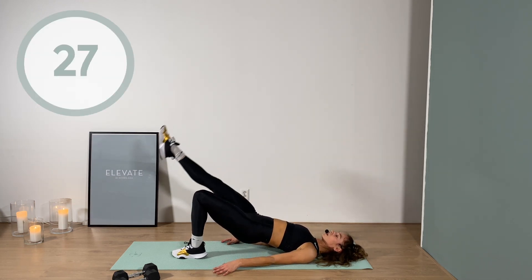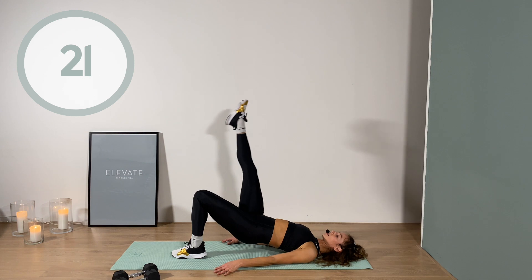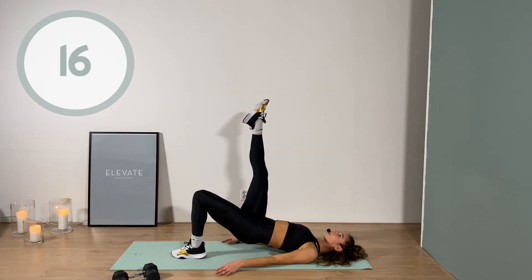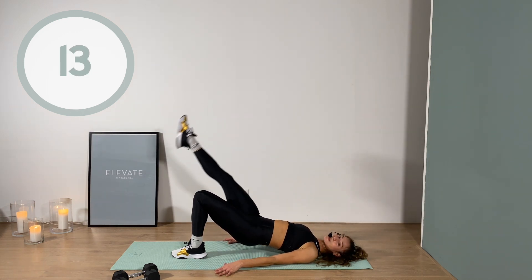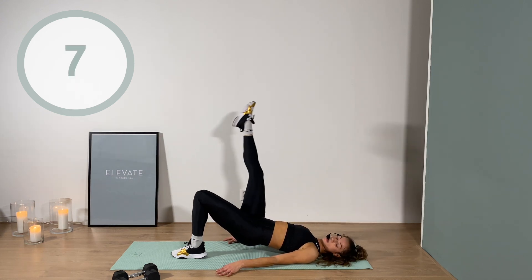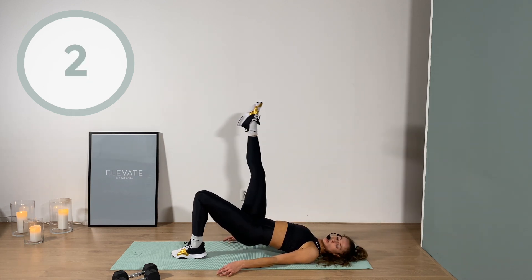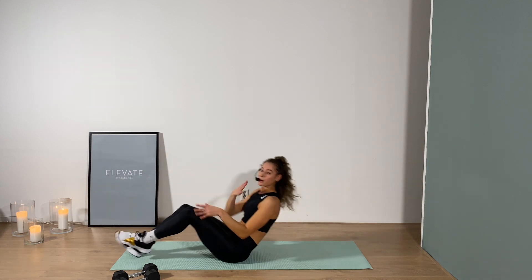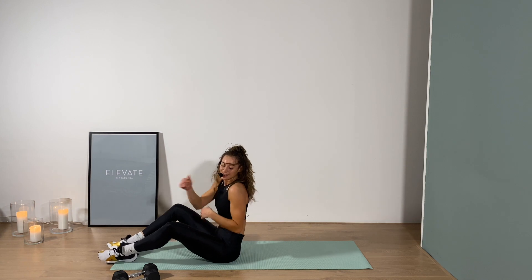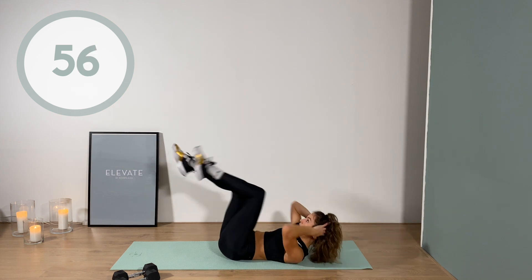Make it a little tougher - hand behind your head. Three, two, one, switch other side, let's go! Starting to burn, especially in that supporting leg - you feel that? It's pre-exhausted from the other side so you're gonna feel that twice as much. Three, two, one - yes!